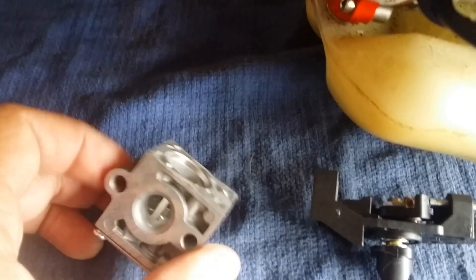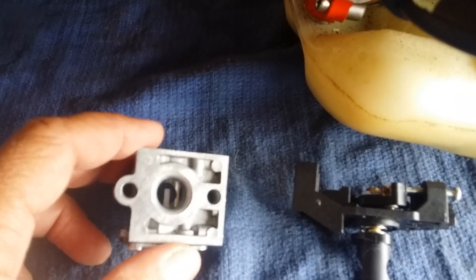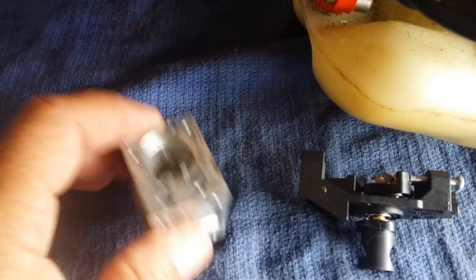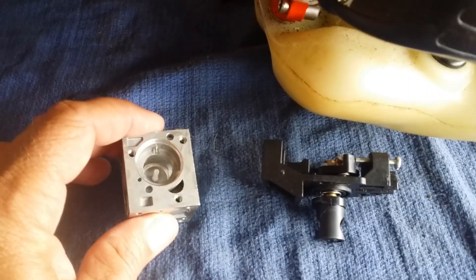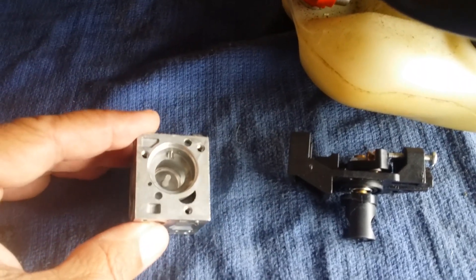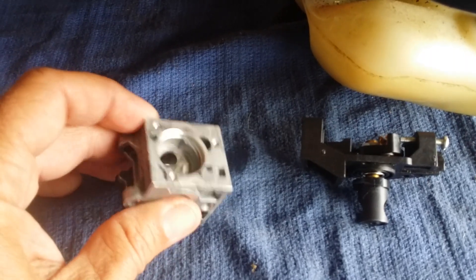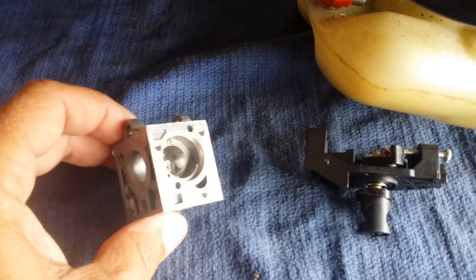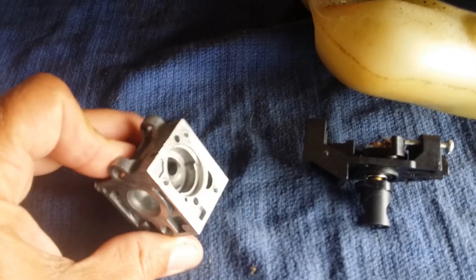So I purchased an off-brand carb block on eBay — not a Zama carb — purchased it with everything intact. I put the whole new carb on the Echo and it didn't work. So I took all the parts off that block. I didn't knock the seller for it not working because I ended up using all the parts off it anyway, and was able to get a brand new carb kit out of a $15 knockoff carb block.